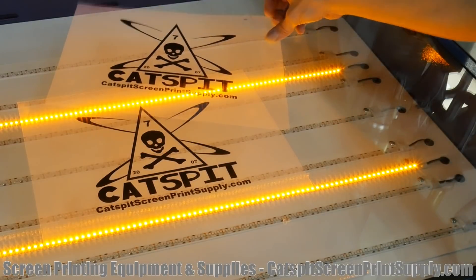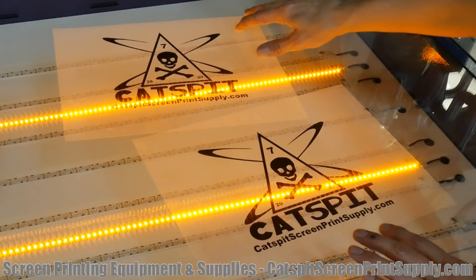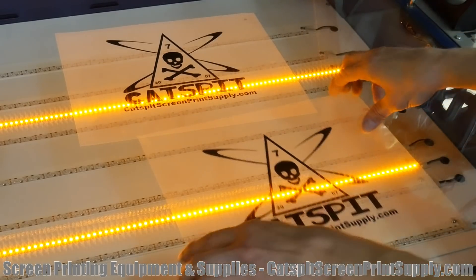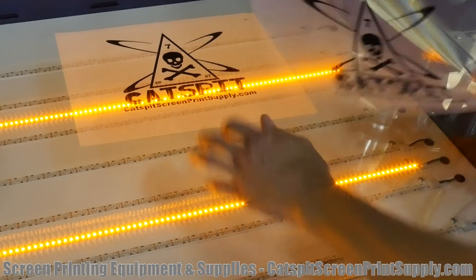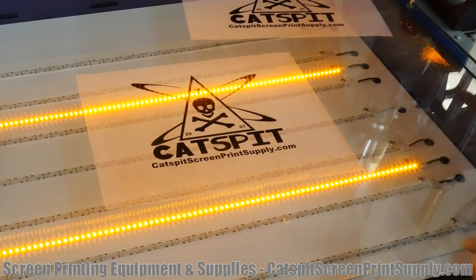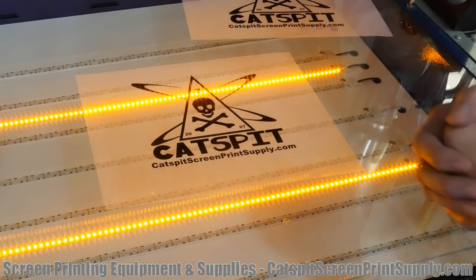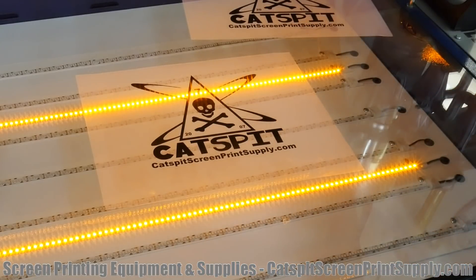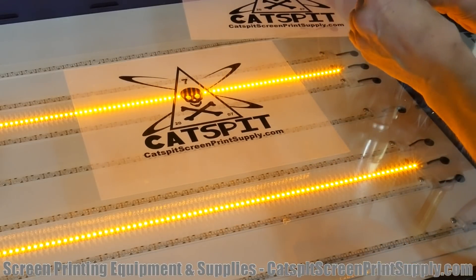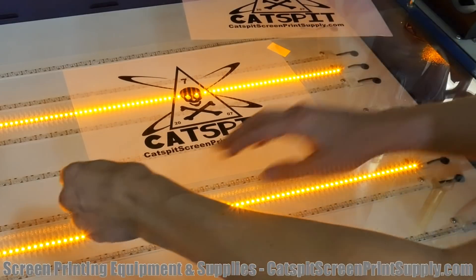Here are a couple pieces of film I printed before I cleaned my print heads, so they have banding and aren't very opaque. In the instance where you have to double up film, this is what I would do: if you have an exposure unit with proofing lights, use those — don't use the UV lights because you don't want to be staring into UV light. The first thing you should do is dog ear some tape and tape the first piece down onto the light table.